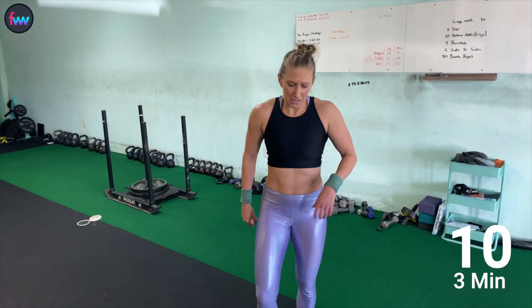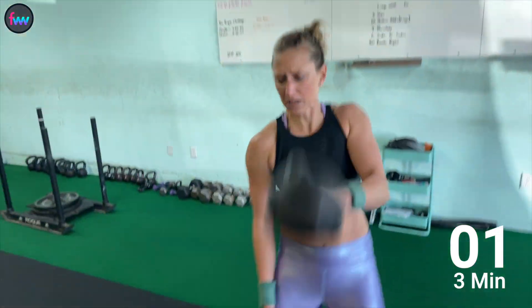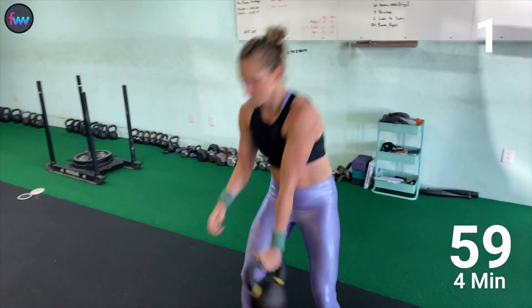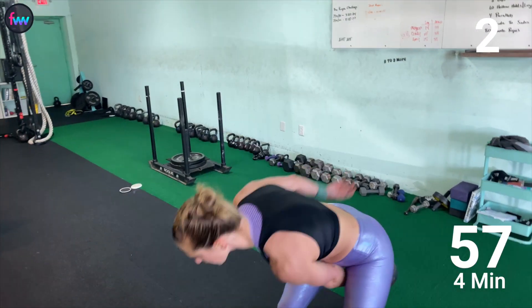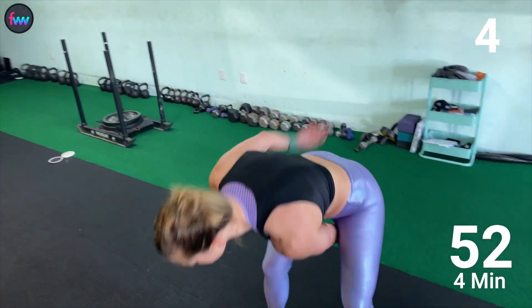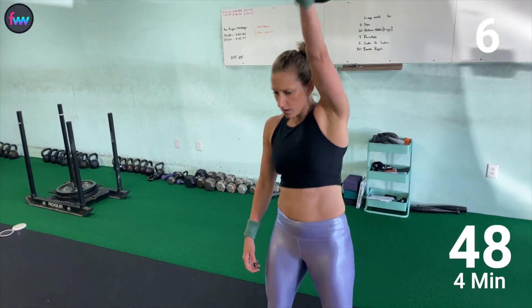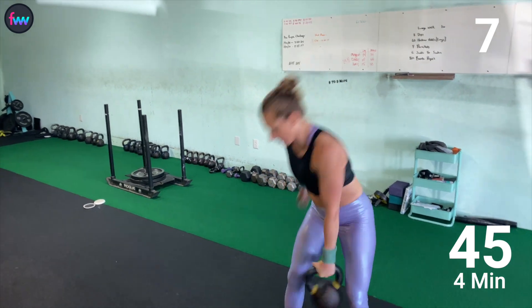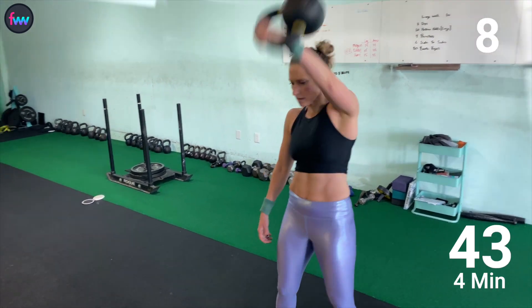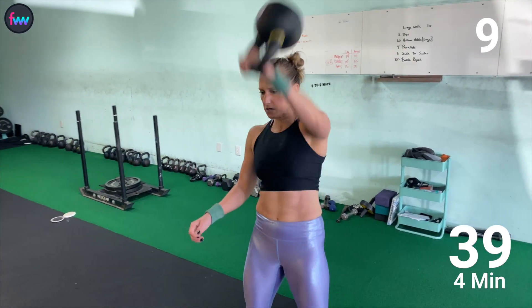This is about the time that you start to feel that burn in your lungs, but you also know you can do this — you've done more than what you have left. One, two, three, four, five, six, seven, eight, nine, and ten.